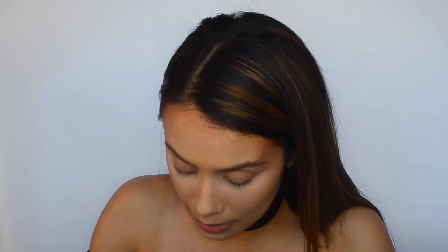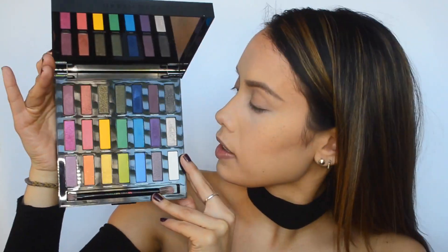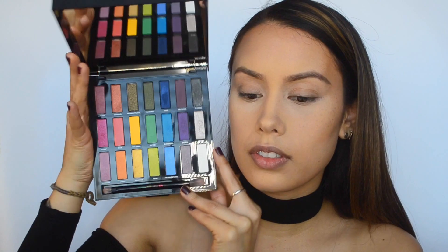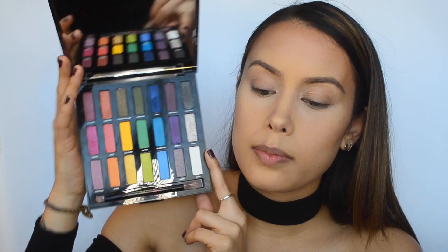I'm going to go in with my Urban Decay palette in Full Spectrum. Such a pretty palette. I haven't had a chance to play with it on camera yet, so this is pretty exciting. I will be doing more bold looks for this palette, but right now I want to stick with the snow globe effect.